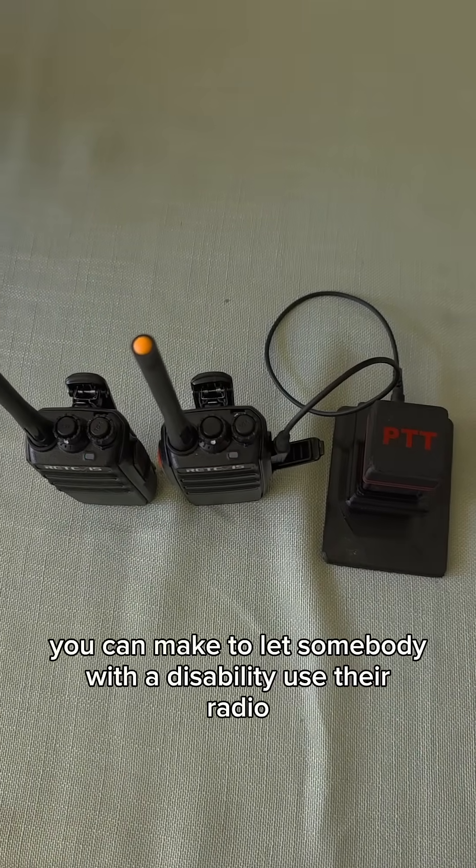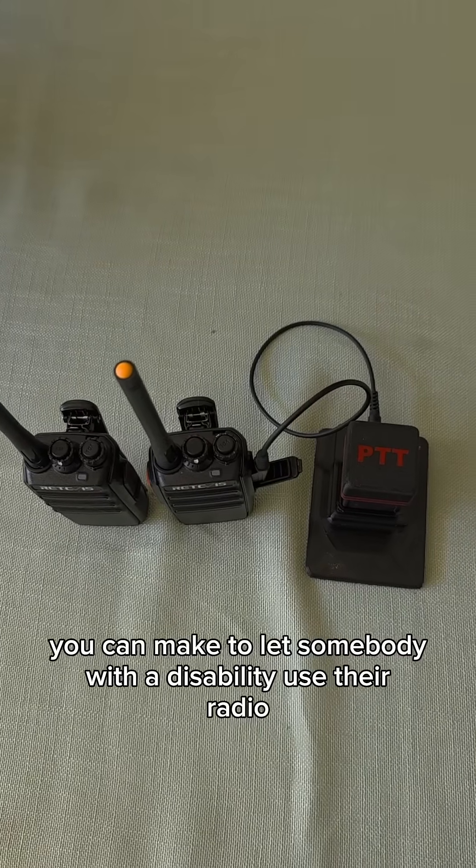A simple modification you can make to let somebody with a disability use their radio.